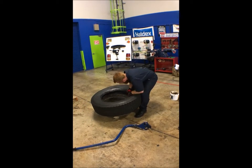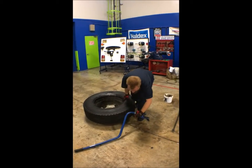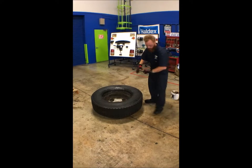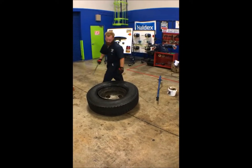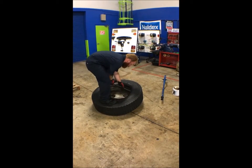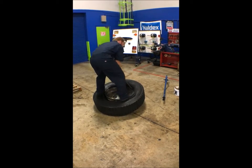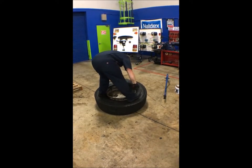Now, with the lube on the beads of the tire, you can drop it back on the rim. Typically, just take your body weight and set it. Clear your workspace and then what you'll want to do is move the tire so that one half of the bead is beneath the rim. Put some weight on it. Then you're going to gently use a tire iron to pry the rest of the bead over.